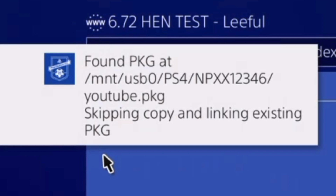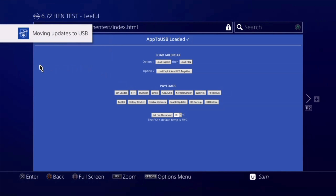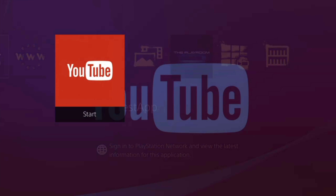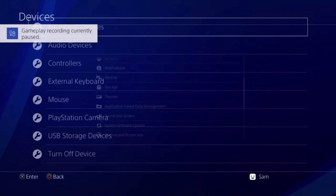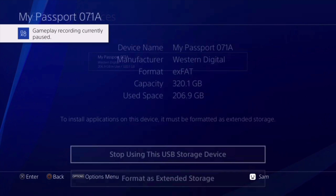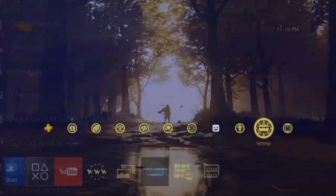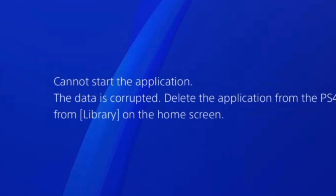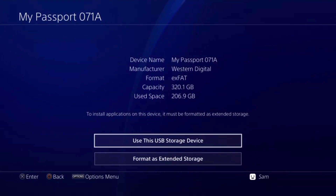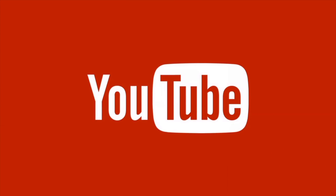So that is YouTube being moved to the external hard drive. When you have multiple apps, all of them are going to be moved individually — I just chose YouTube because it's quick. Going back to the home, YouTube does open up with the hard drive connected. Now I disconnect the hard drive: go to Devices, USB Storage Devices, and stop using this USB storage device. Now I open YouTube and it says 'cannot start the application because data is corrupt' — the real reason is it's on the hard drive. Mounting the hard drive back and boom — it works perfectly.